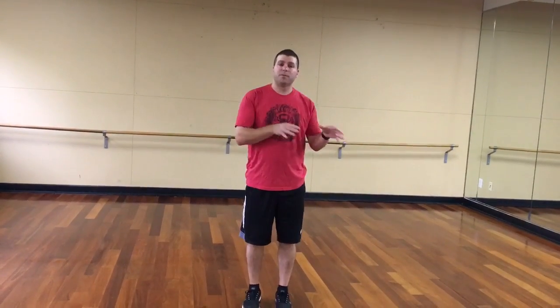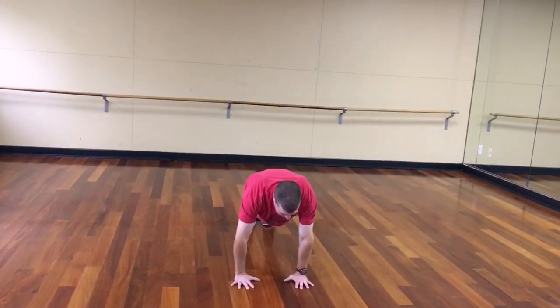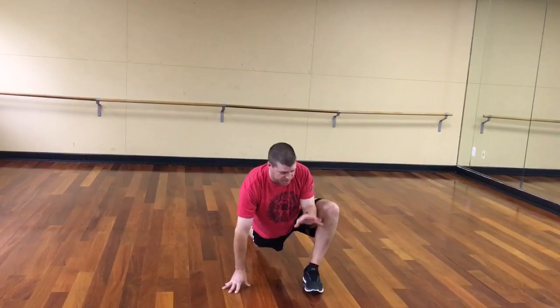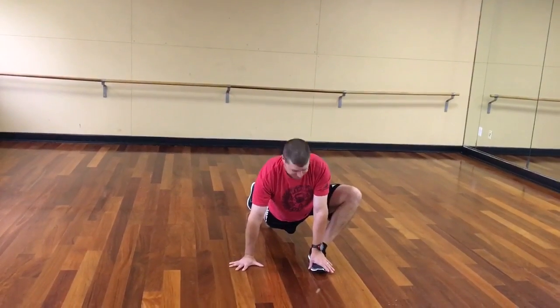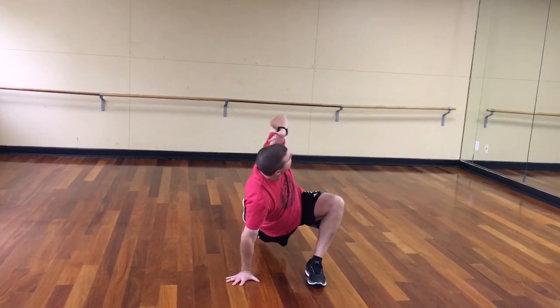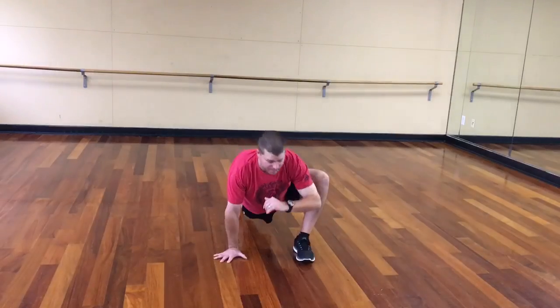I'm going to show you a demonstration, one with each leg. When you do this, I recommend three per side. You start from a push-up position, and from here I'm going to step up. What's important with this foot placement is to use your hand to keep your foot flat. Then I'm going to post this foot and open up my hip.